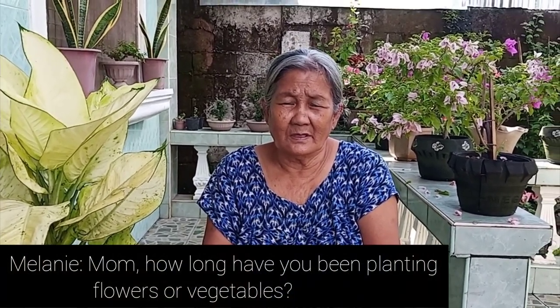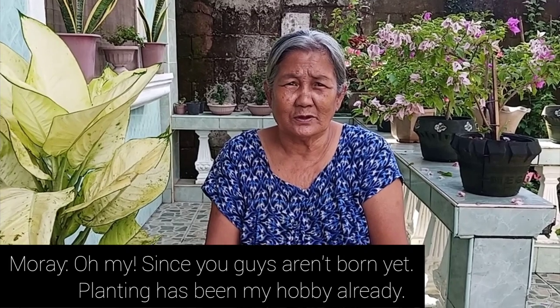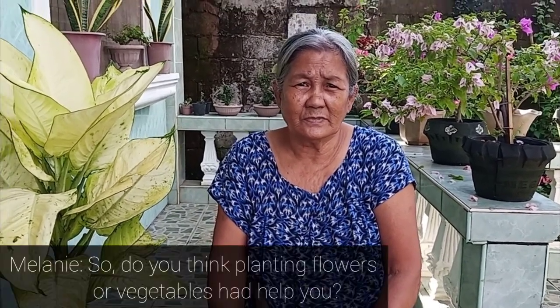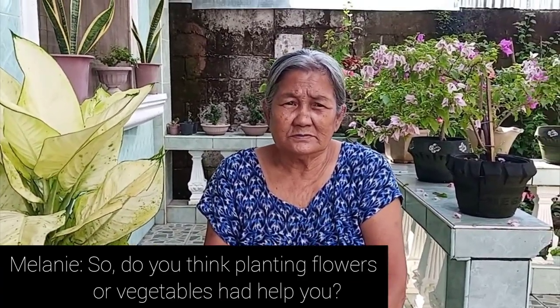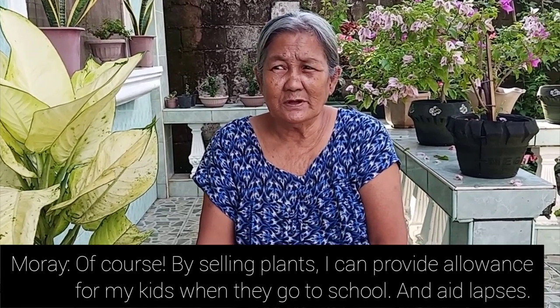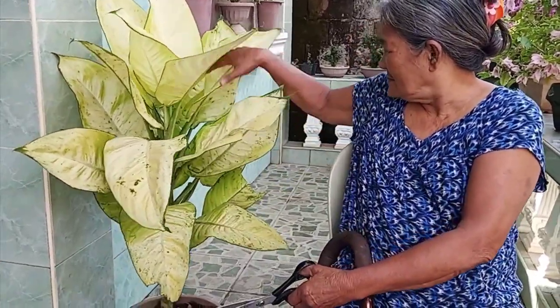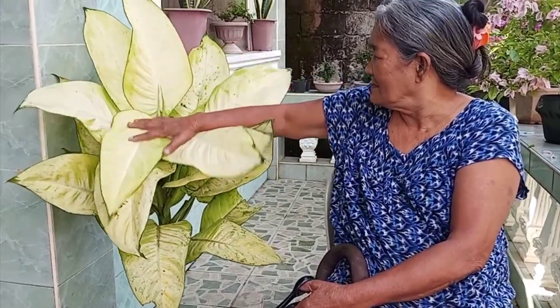I asked her how many years she has been into planting flowers and vegetables, and how she feels about it. For the information of everybody — that's true. My mother has been into gardening for such a long time already, and that's why she has such beautiful plants. Before we were introduced to certain plants, we already had them here. It's only during the pandemic that we learned how expensive they had become. But even before that, my mother had been taking care of those beautiful plants already.